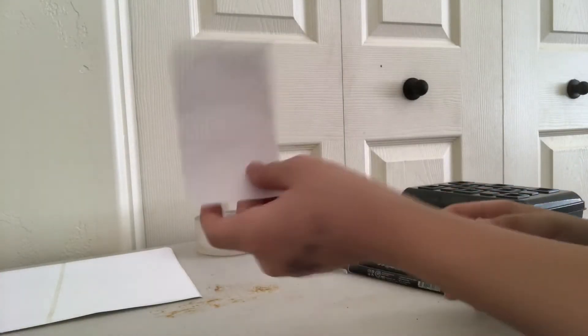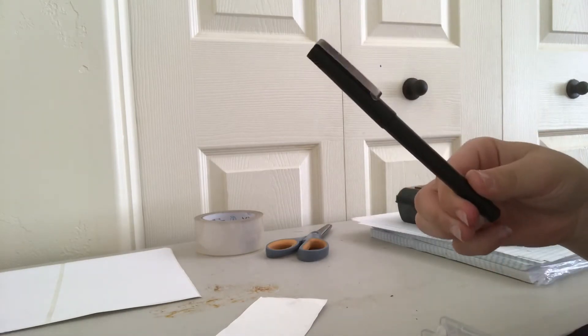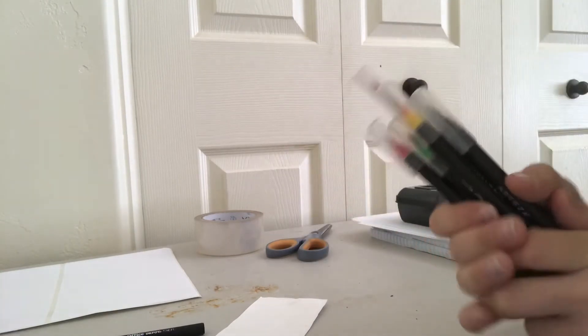I got it cut out, and these are some of the things that I use. I use a mechanical pencil, and then a pen, a fine tip pen, and then just brush pens for the coloring.